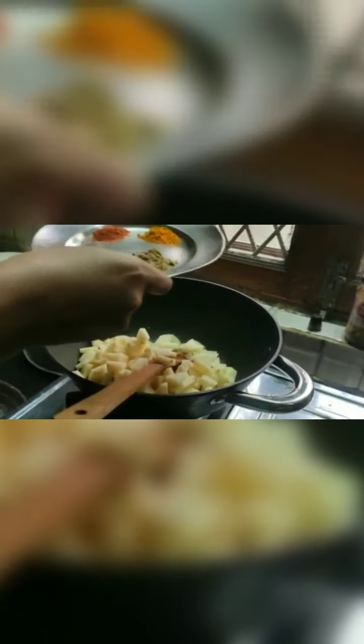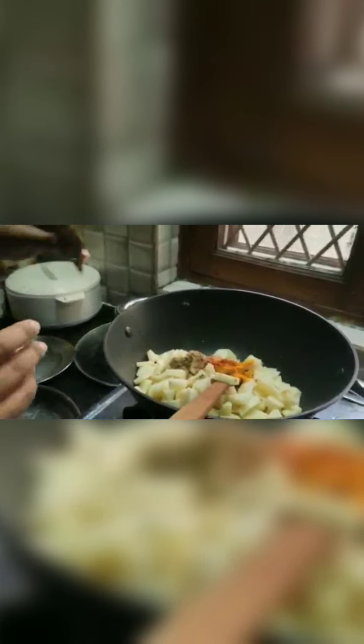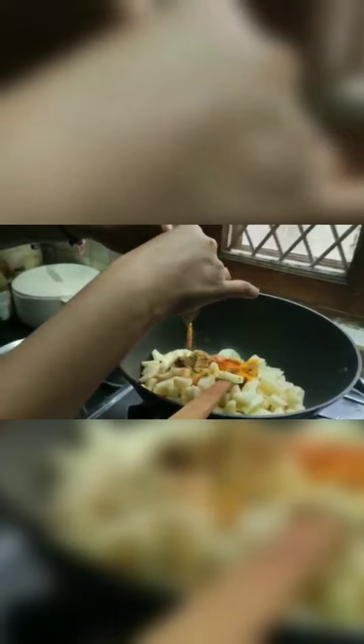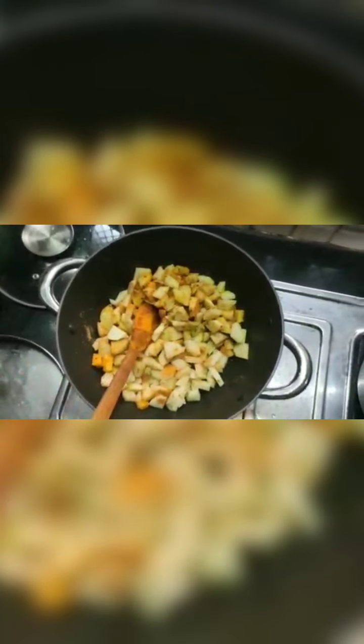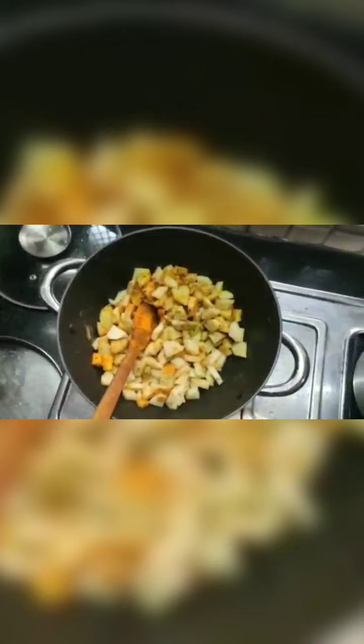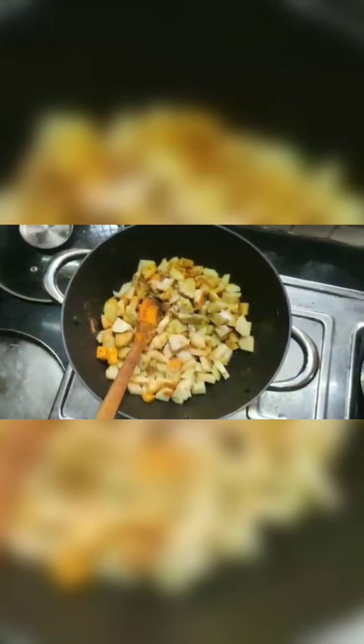Now I am adding all the dry spices which I introduced before. And I am adding some magic masala — I am going to add half a pouch of it and save the other half, as I can use it for different dishes. Now I am going to mix it all very nicely. And salt as per your requirement — I am going to add a bit of salt and mix it nicely.